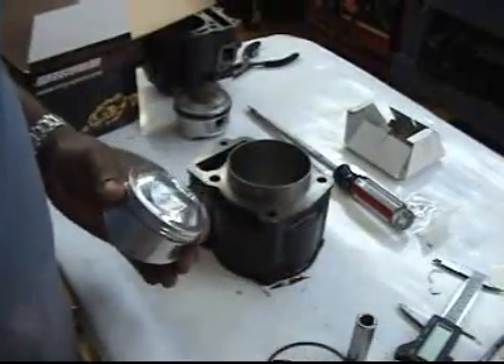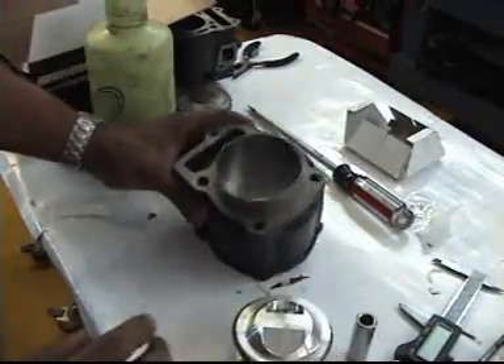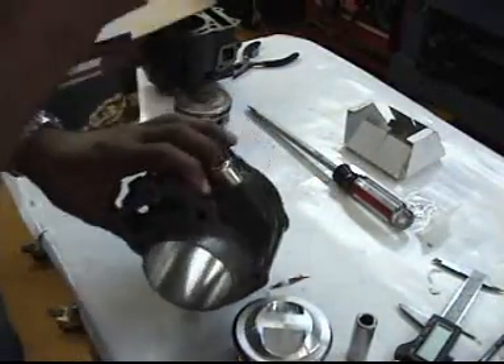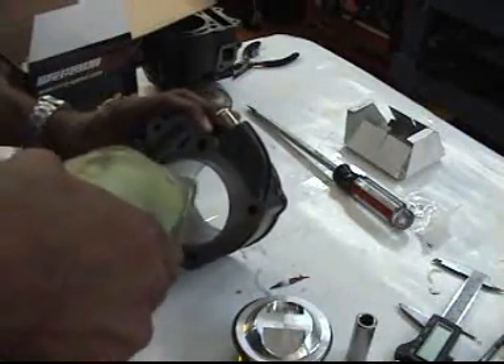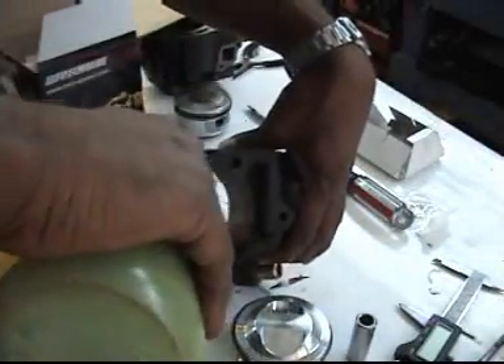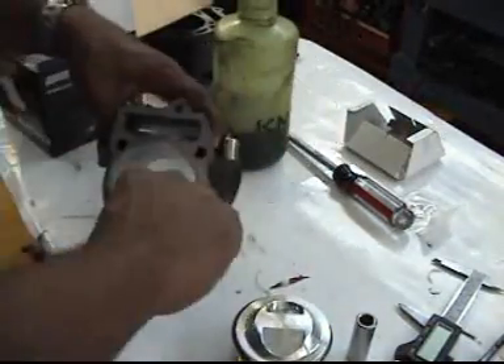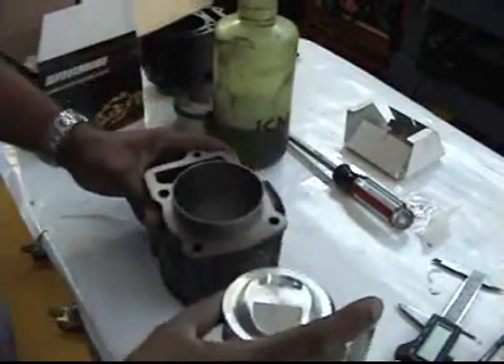As we proceed, we're going to insert the piston pin, and we're also going to lube the cylinder. You want to make sure that it's lubed and well lubricated before you even begin to put the piston in there. Make sure it's nice and coated all around. Spin that cylinder and make sure that it has a good coating before you install it.